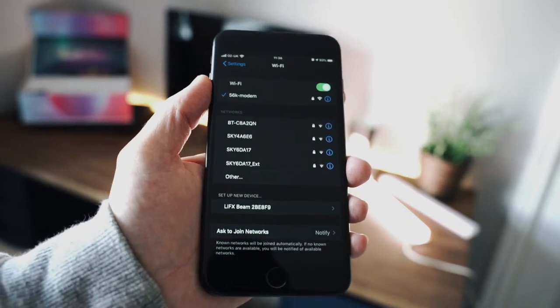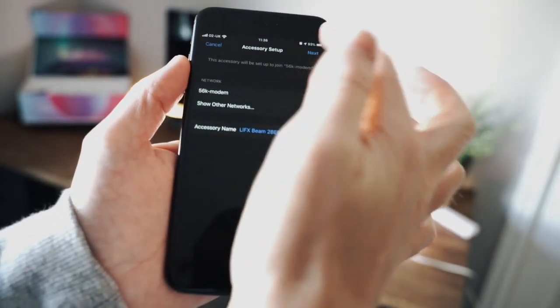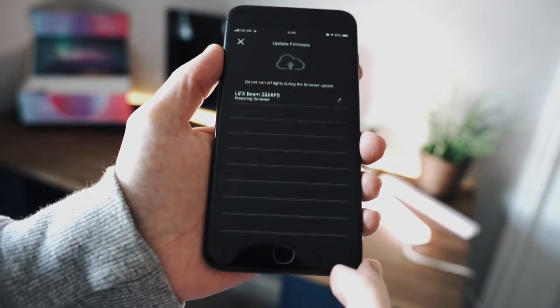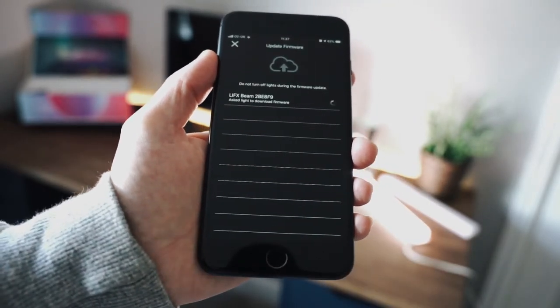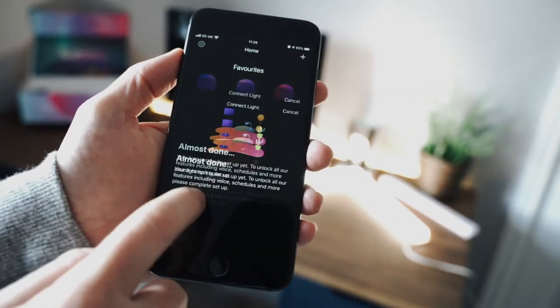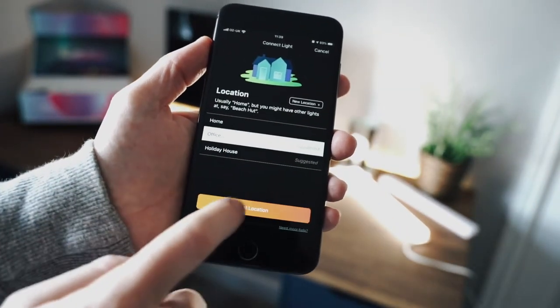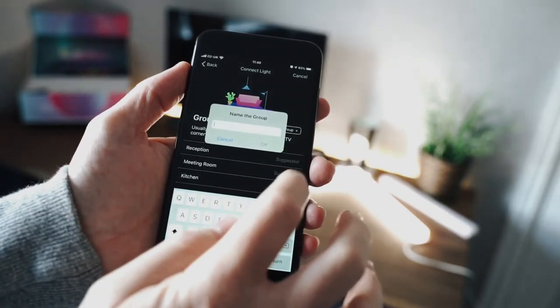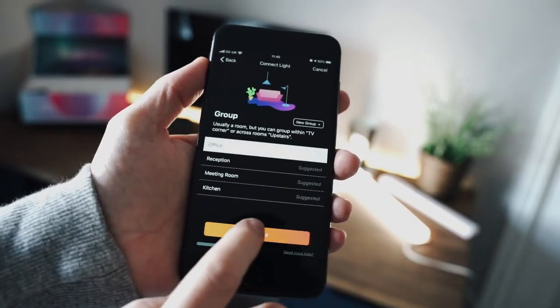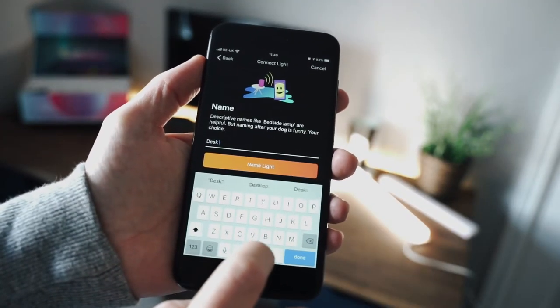And the next part is to jump onto your iPhone or your Android device and run through the setup. It's just a case of connecting to the beam via Wi-Fi and then running through the setup on the LIFX app, where it allows you to rename the beam. It allows you to connect it to a particular room and to assign it to a group as well. So in this case, I'm calling it the desk beam, which will then be assigned to the office room.